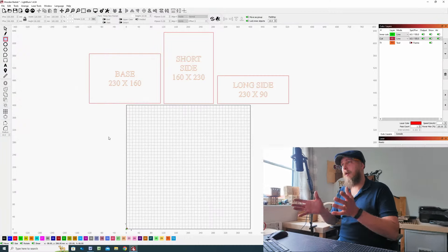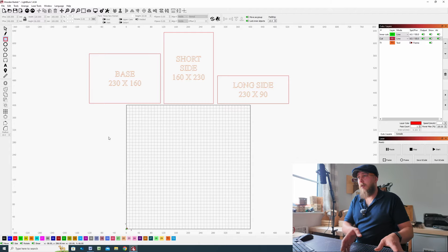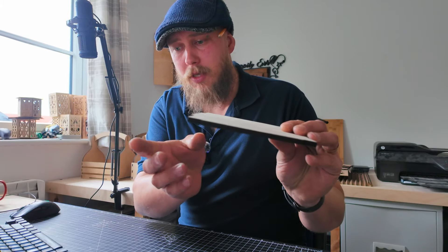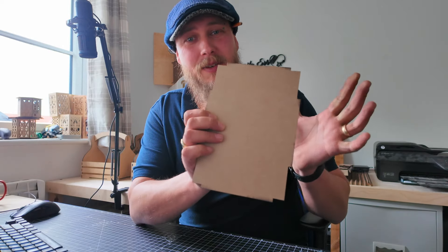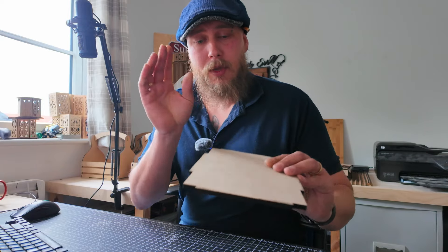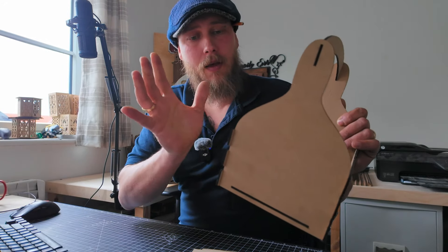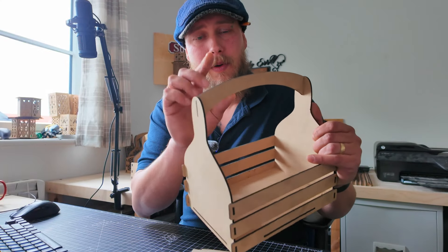On screen I have three different sized rectangles with the measurements inside — this is just a reference to the overall size of the individual components. The first thing we're going to tackle is the base. For my project I'm going to be using 6mm MDF. You don't have to use MDF — I've made some solid wood baskets from this design and they come out really well. You can use 3mm MDF or an eighth of an inch if your laser won't cut thicker material.